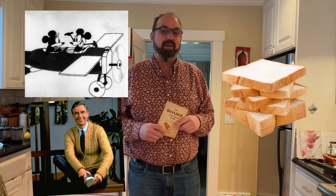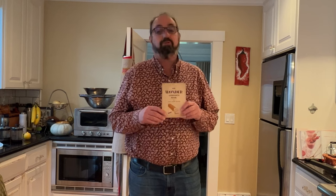Fred Rogers, AKA Mr. Rogers, was born, and the greatest thing ever was invented and sold — machine-sliced and wrapped bread in Chillicothe, Missouri. Now, the astute among you might notice that this says Wunder, as in Wonder Bread.